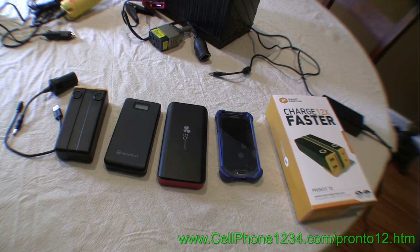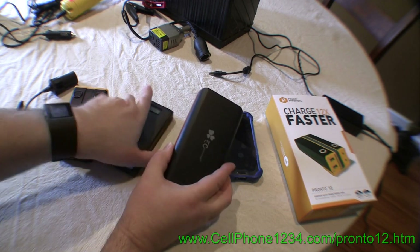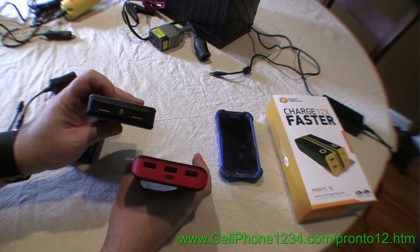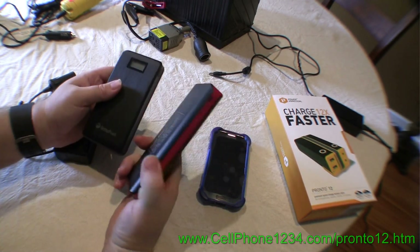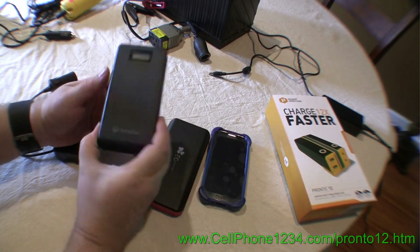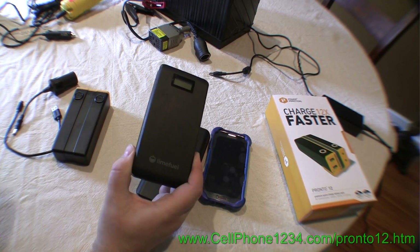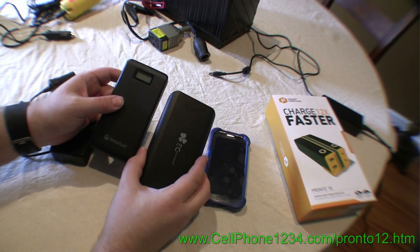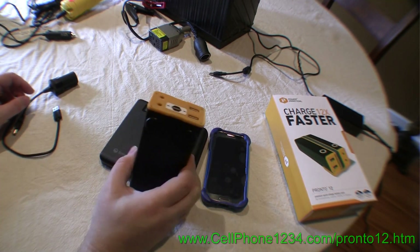Hi, this is Steve Harris. I've got some awesome battery technology to show you today — you're going to want this. These two batteries are USB batteries that you plug your USB cable into to recharge your phone. Both of these are like the ones I recommend you get, especially this one, the Lime Fuel. You'd be a fool to travel without one. But I'm about to show you something even better, and that is this battery.